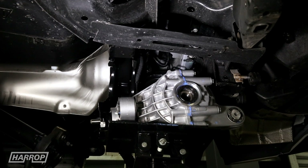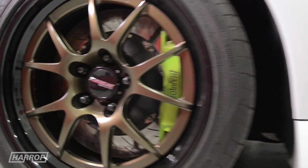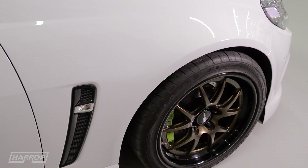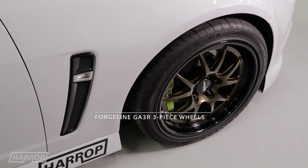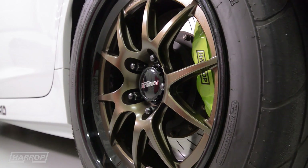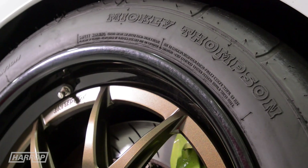Other driveline upgrades include our large 8-pinion TrueTrack LSD with the 3.7 gear ratio as found in the manual HSVs. We've got the Harrop Ultimate Brake Kit, and for track activity, Forgeline 18-inch GA3R three-piece lightweight and super strong motorsport wheels. At the back we've wrapped Mickey Thompson ET Street 2s, and suspension is our Harrop by KW Street Comfort coilovers.